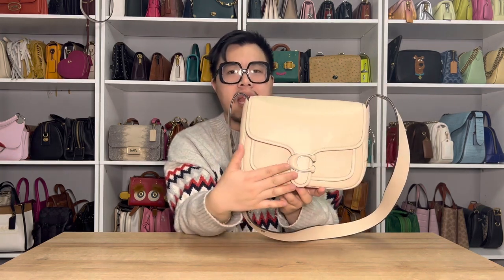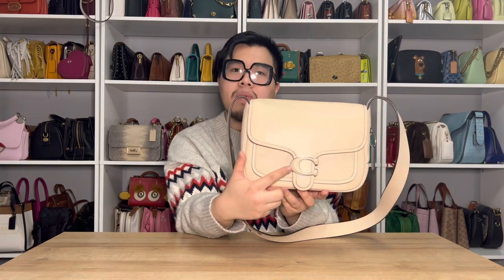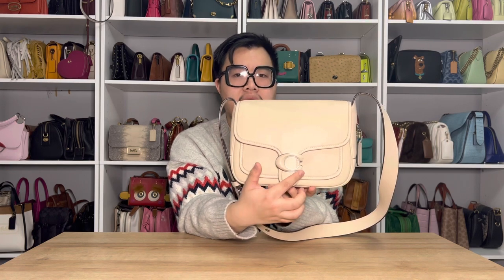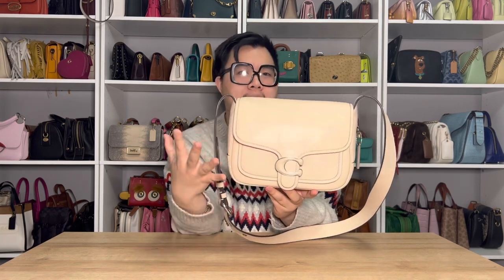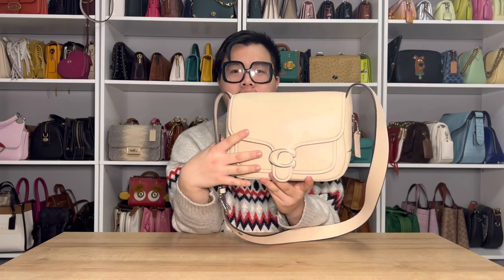So on the front here, you'll notice that it has the wonderful Tabby C-lock closure. And this one is a little unique just because it does have the leather cover detailing on it. And what's really cool is, because of this detailing, it does highlight the silver hardware that is around the seat, which I think is really cool.